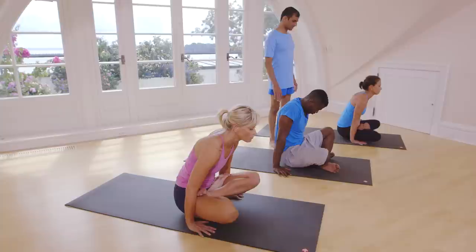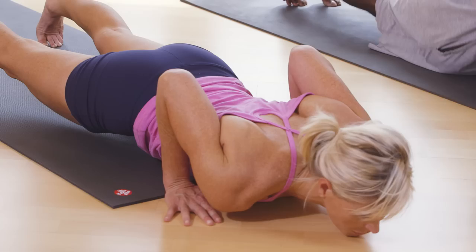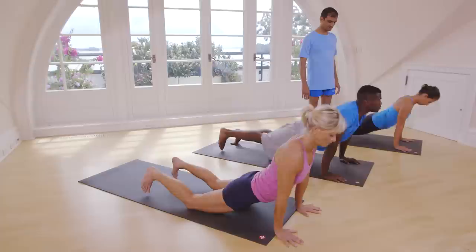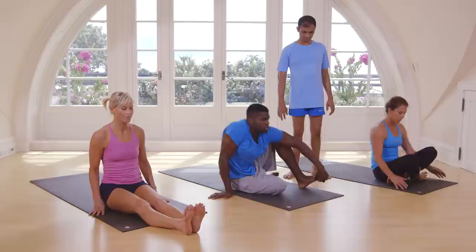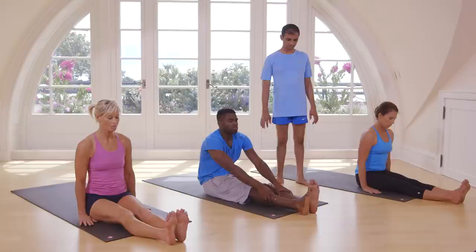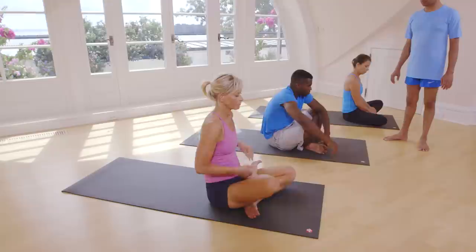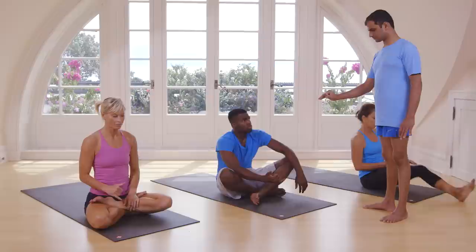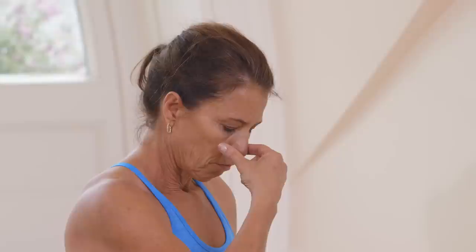Inhale. Exhale, jump back. Inhale, head up. Exhale, take your head inside. Inhale, jump. Straight legs. Fold your legs. Take your right hand. Press your right nostril. Inhale from left. Then close your left nostril — right one — inhale from left, then close, exhale.